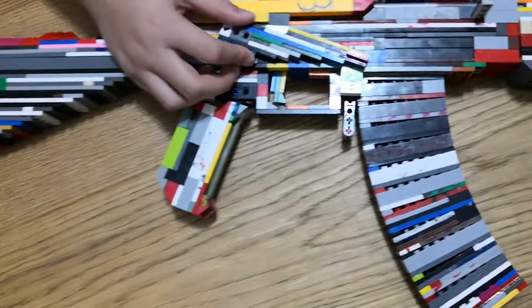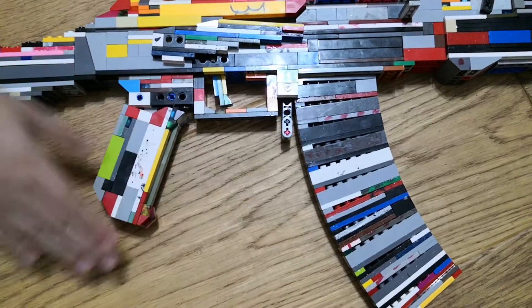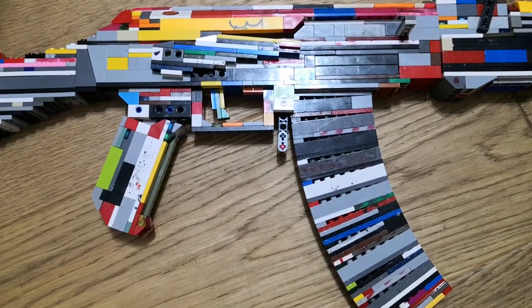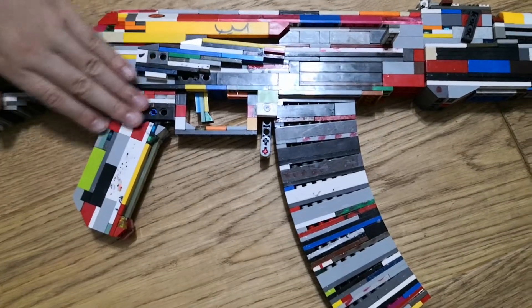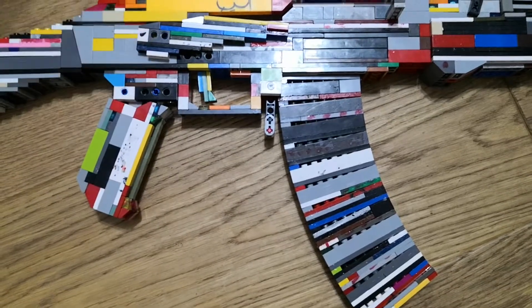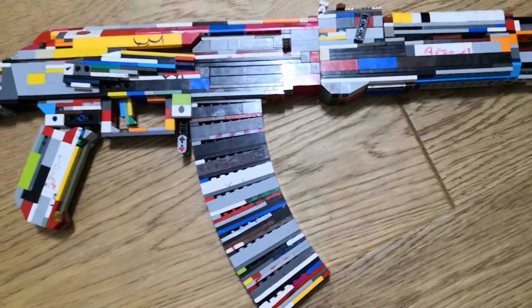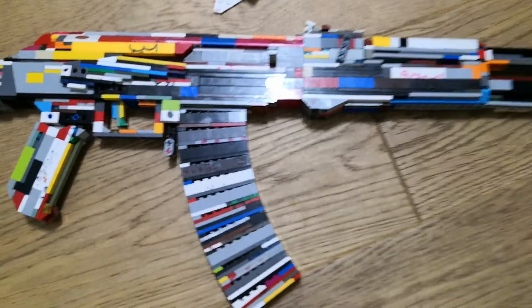It has a fire selector with auto and all that stuff, plus an AR-style grip which is pretty cool. This build taught me how to make an AR pistol grip and all that type of stuff — it's actually pretty cool. It's got all these little details and I've never known how to make one before, even though I've always tried.